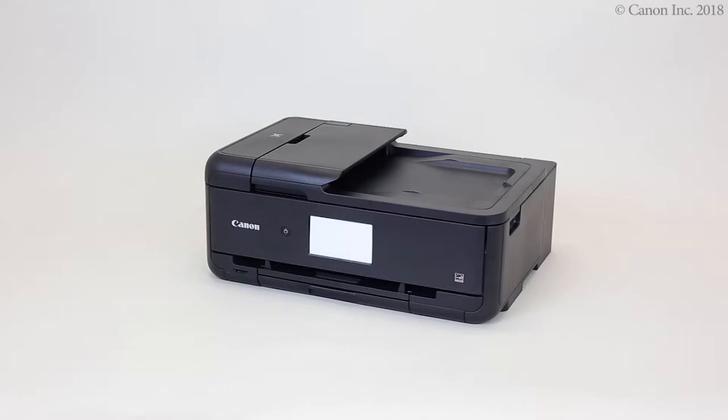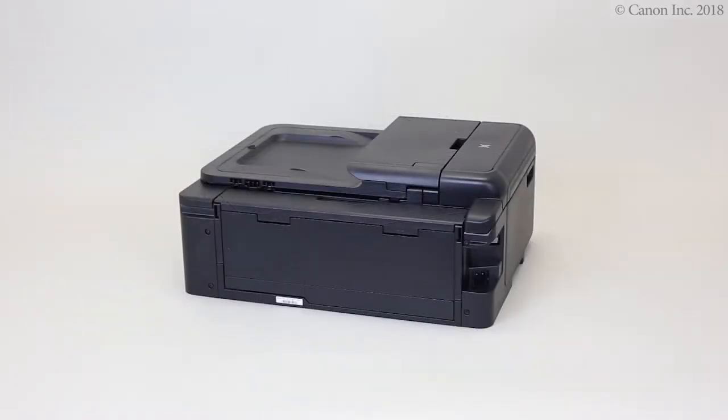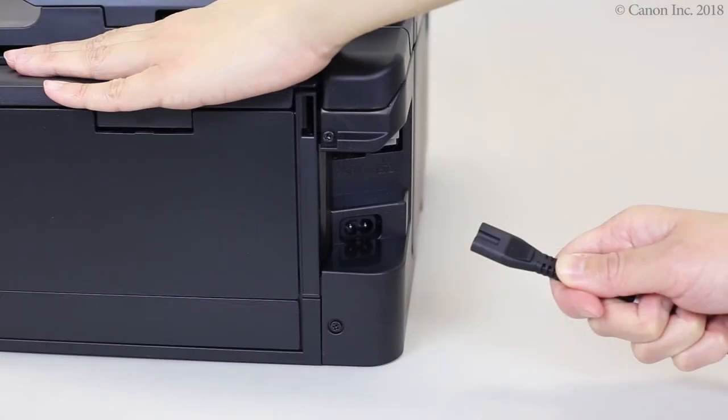In this video, we'll show you how to plug in and power the printer for the first time. Plug in only the supplied power cord at this time. Push the power cord all the way into the port.